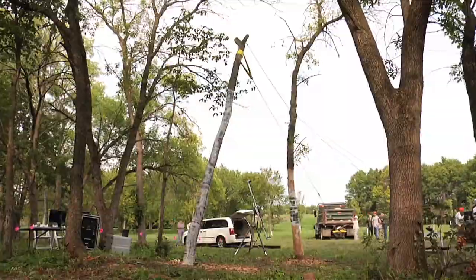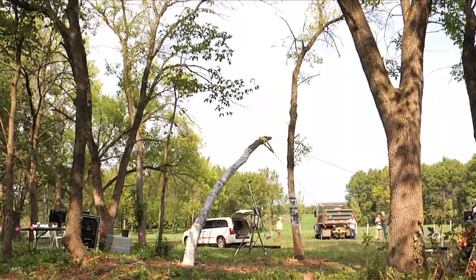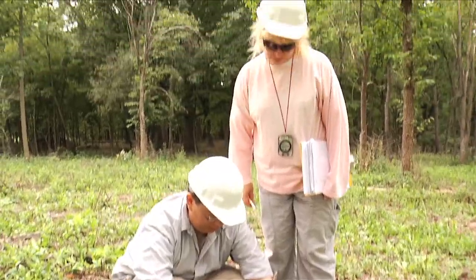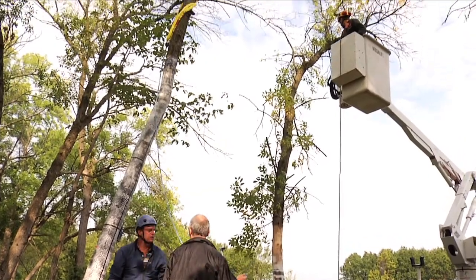Obviously, this experiment is destructive of trees, but we were able to choose ash trees for the study, and they're going to be gone soon anyway, so we're really not harming good, useful trees. What's really interesting is that this has never been done on trees before — it's groundbreaking research, as nobody really understands how the full tree deforms under this kind of loading. They want to understand how trees fail, what makes them fail, and what we can do to make them stronger.